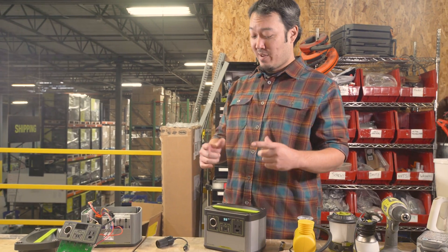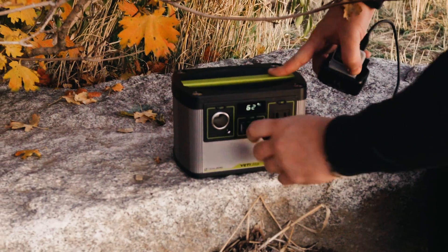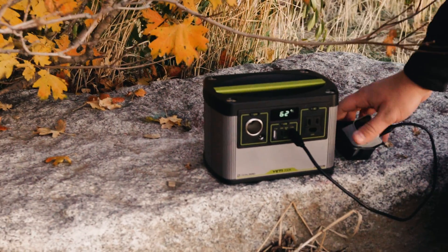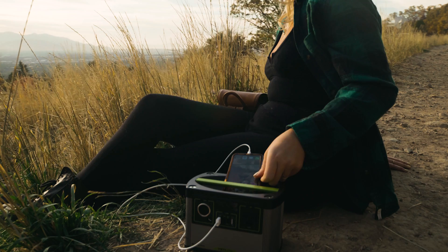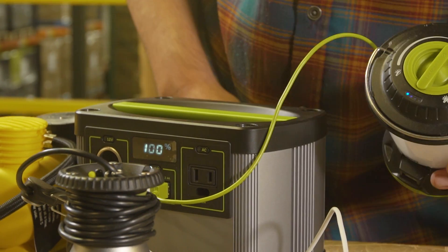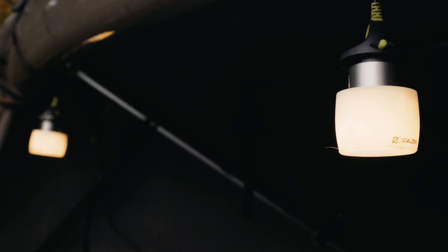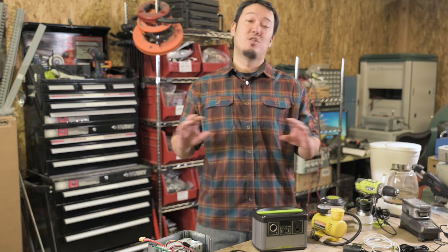Probably by now you're wondering what this guy can power. Pretty much, it's a small device powerhouse. It can run anything that's going to be charged off of USBs, and of course it's fully Goal Zero compatible. So anything from our lanterns to our camping lights, any of our smaller battery packs that you'd want to plug in, keep those charged just fine.